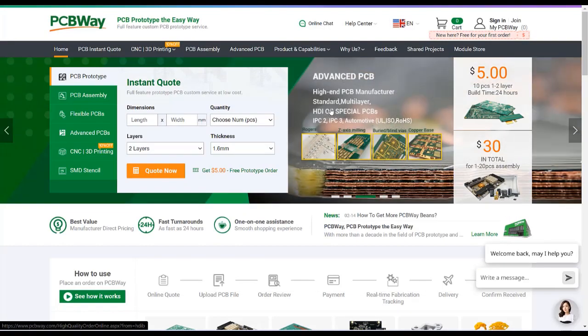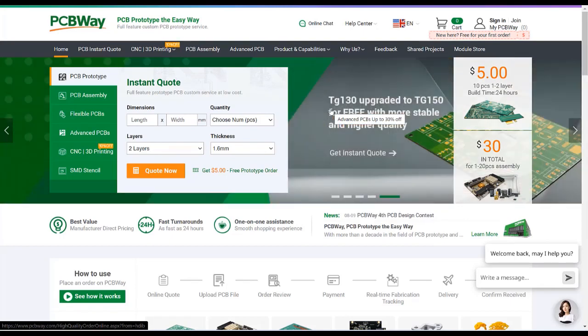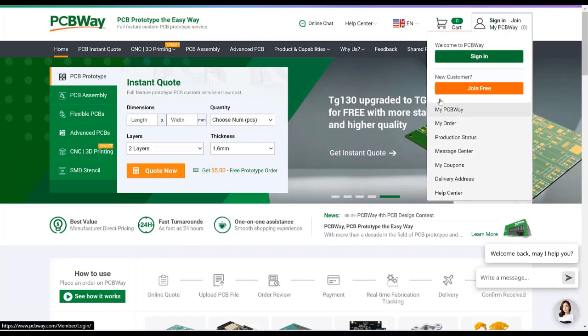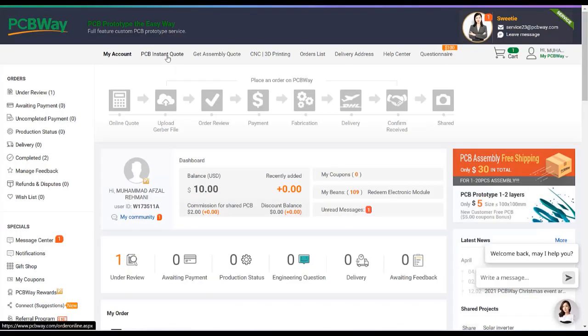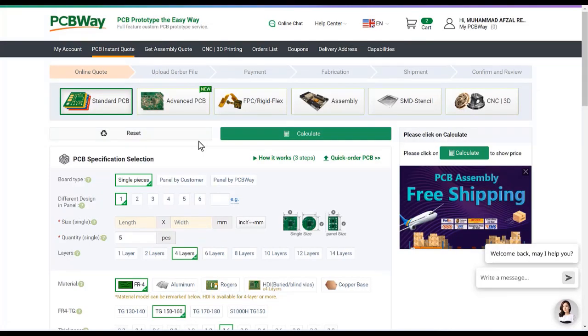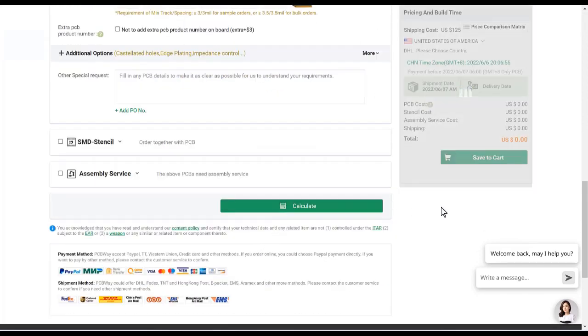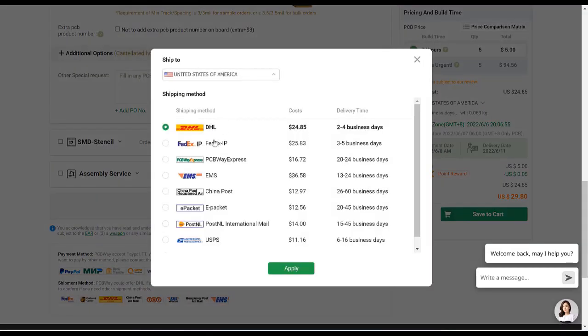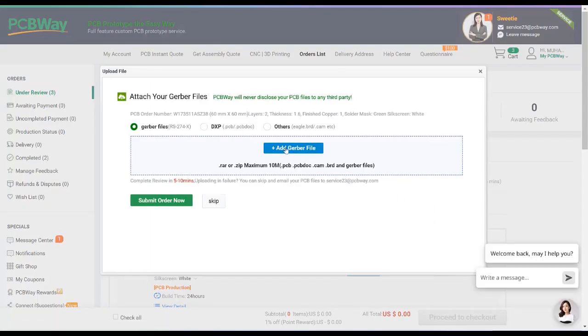This video tutorial is sponsored by PCBWay.com. They are providing you a high quality PCB for just five dollars only. Visit the website and click on the sign in button, create your account, and then click on PCB instant quote. Fill the specification like dimension, quantity, number of layers, and colors, and then click on calculate button. Select your country and shipping method, and in the last just upload your Gerber file and place your order.